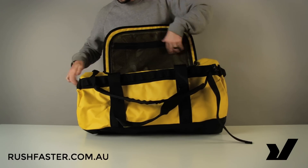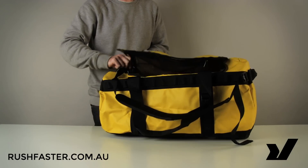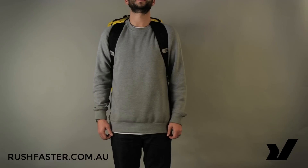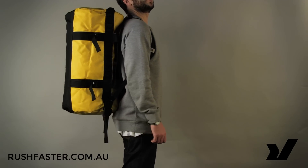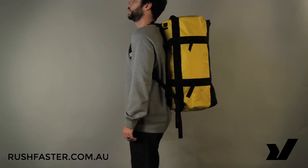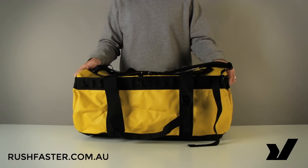So that is the North Face Base Camp duffel in the medium size — that's 72 litres. As a size guide, here's the medium Base Camp duffel on a 5'11" gentleman. It's available to purchase now at rushfaster.com.au, and anything you purchase from Rush Faster is also covered by our 100-day return policy. Thanks for watching, see you next time.